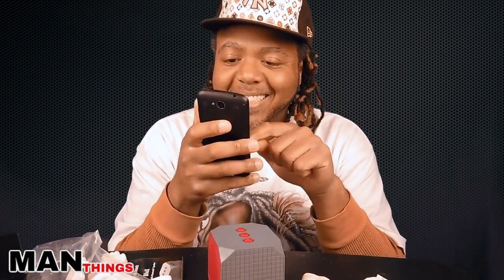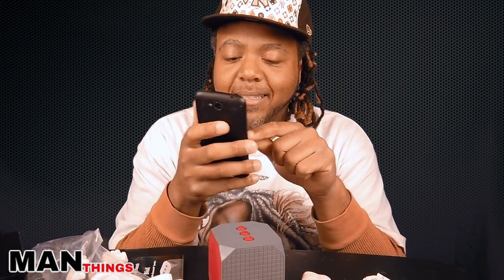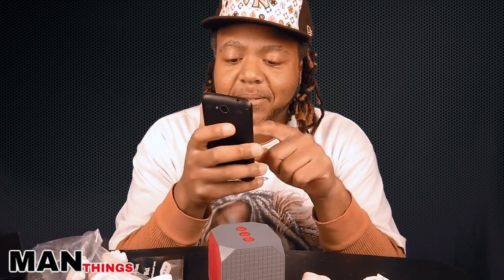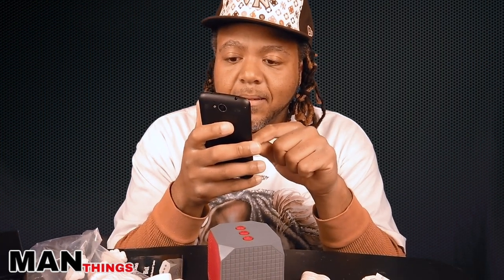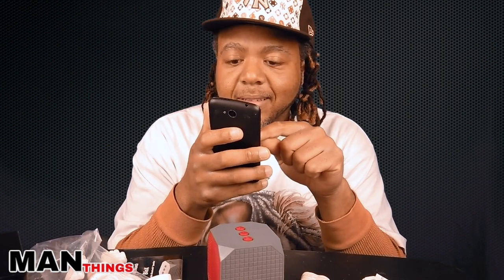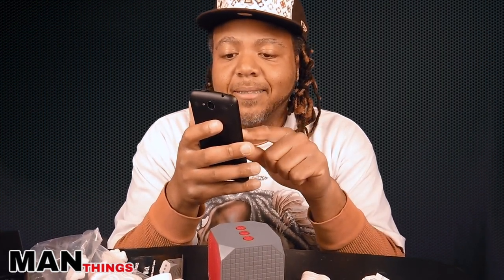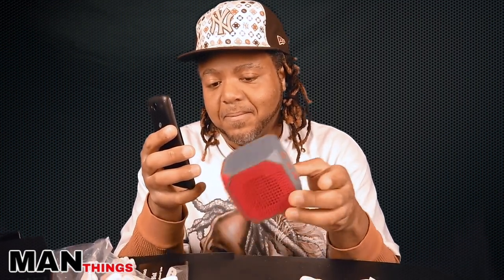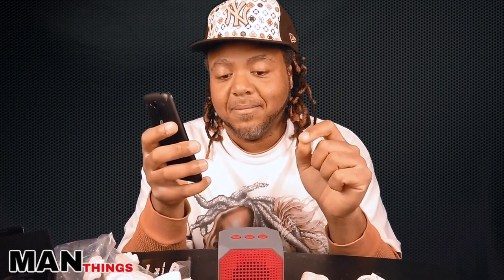Alright, let's play something and see what it sounds like. Shout out Jackson Beats — let's hit this up on the kids channel. Let's do a Pac-Man rap and see what that sounds like.